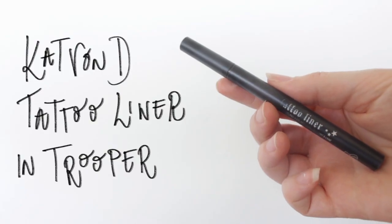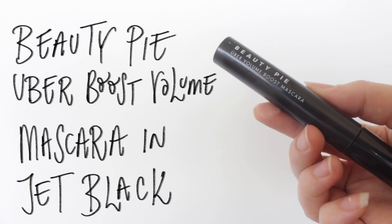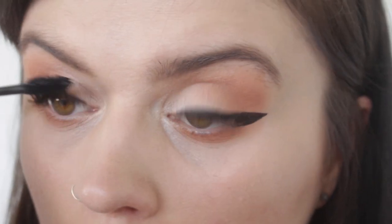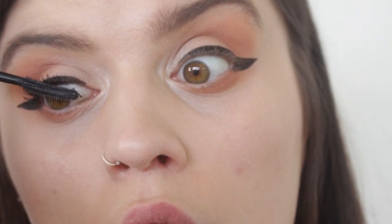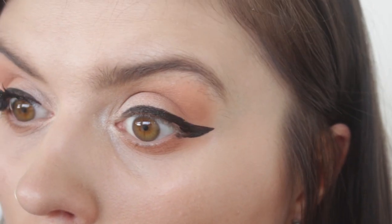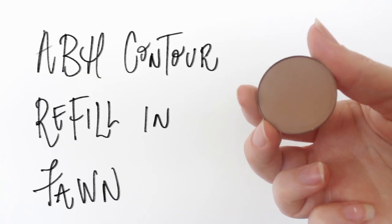I would do my eyeliner on camera, however I get about a centimetre away from the mirror so you'd basically just see my forehead, so I went and did that off camera. I'm applying mascara here — obviously if you're going to a wedding or anything formal you could totally put lashes on, that would definitely take this to the next level. But because I filmed this on a Tuesday afternoon I just stuck with mascara.